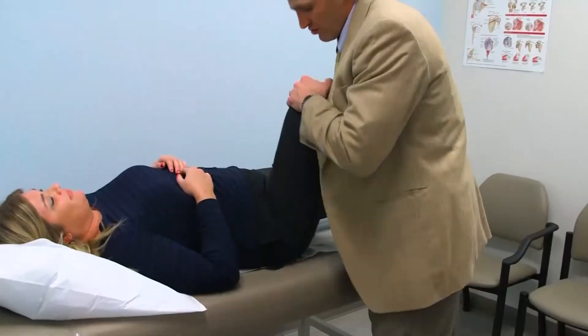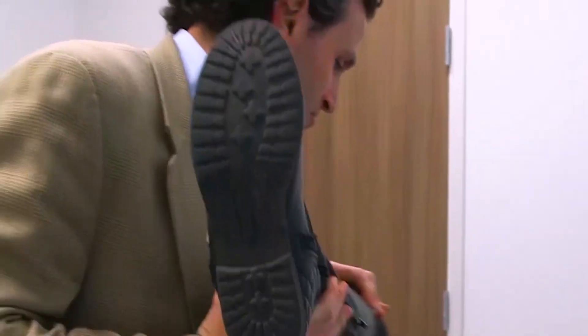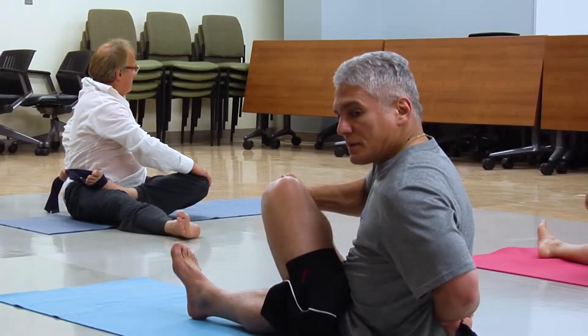We can buy you probably 5, 10, 15, 20 years before you have a hip replacement if you treat it right and the tissue in there is able to be repaired appropriately.